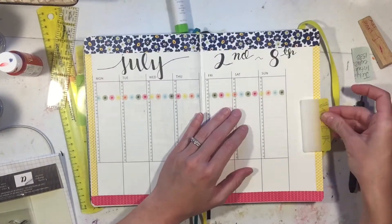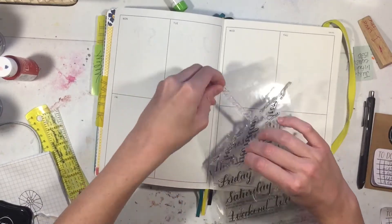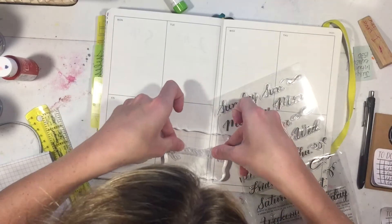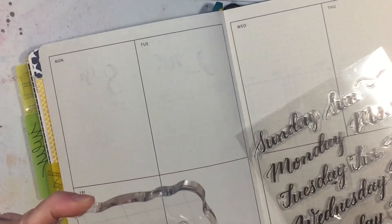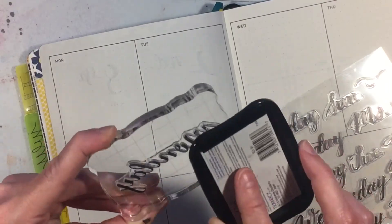I stuck in a sticky tag for July so I could find it, and then I'm moving my weekly tag to this week - I love those sticky tags. Then I get out my fancy stamp block that I bought the same day I got my clearance stamps, because Michael's was having a 50% off coupon, so I thought you know - be an adult, buy a stamp block.